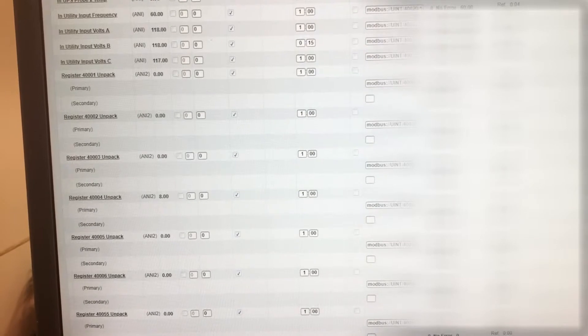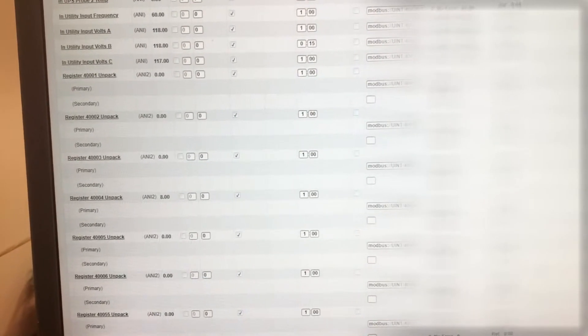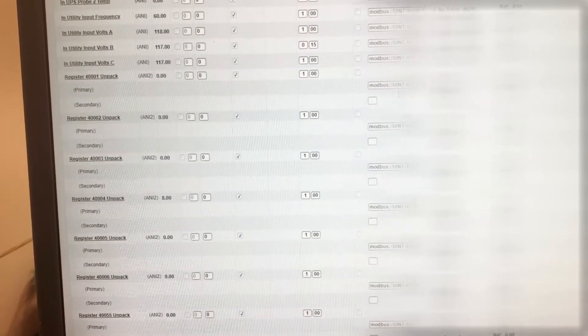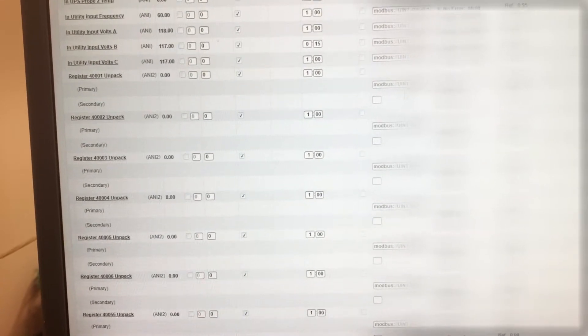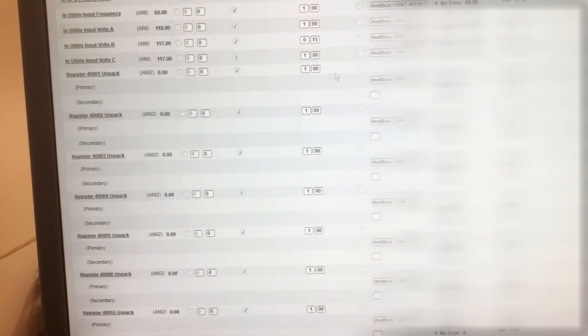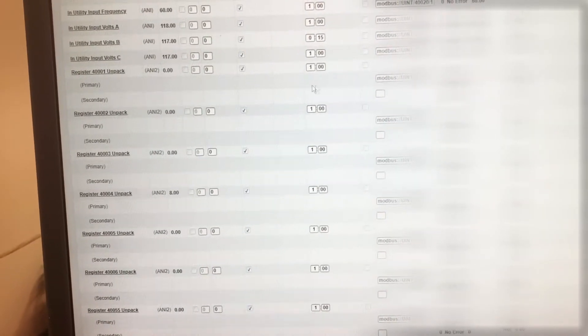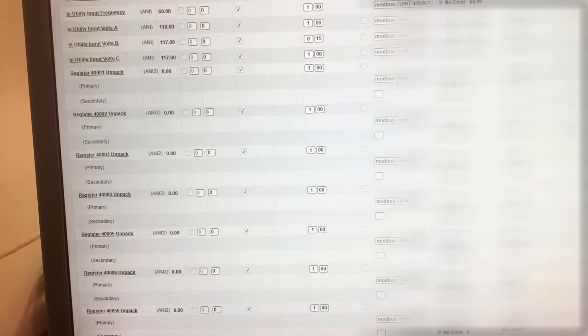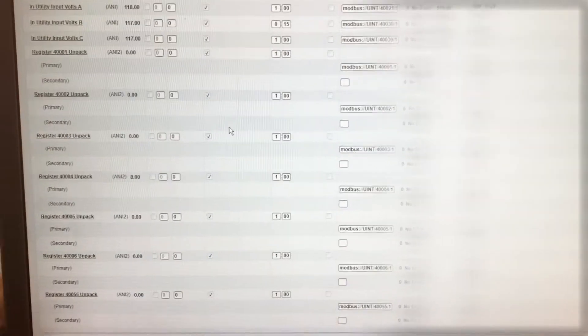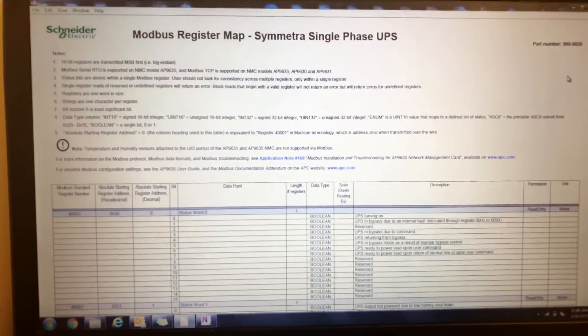There is some math and step-down programming done to unpack the registers. Pretty much each register has about 12 to 15 bits inside of it. This is where the main register comes in — it gets unpacked in programming and you can designate each bit to a boolean graphics item or something like that, just to state different statuses or alarms from the unit. This is the points list or Modbus register map provided by Schneider.